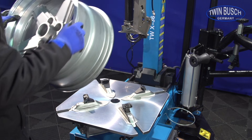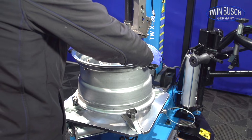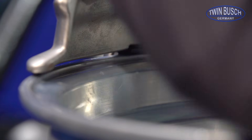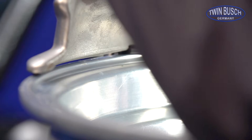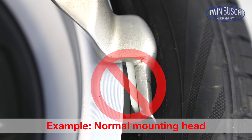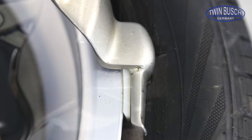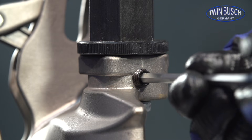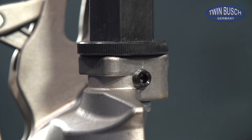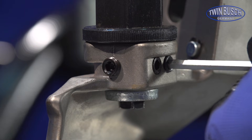Put a rim on with a diameter that you wish to handle. If you are going to work with rims again later that have a clearly smaller diameter, then a corresponding adjustment is recommended. Guide the mounting head onto the rim. The large slider should fit smoothly laterally on the rim during operation. If the slider fits smoothly, first fix the position with the lateral headless screw to avoid unintentional movement. Then tighten the two front headless screws equally. The set angle is thus again secured.